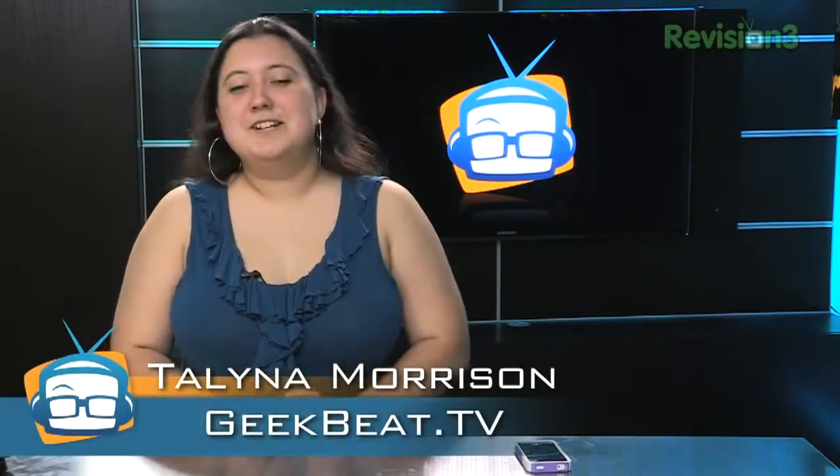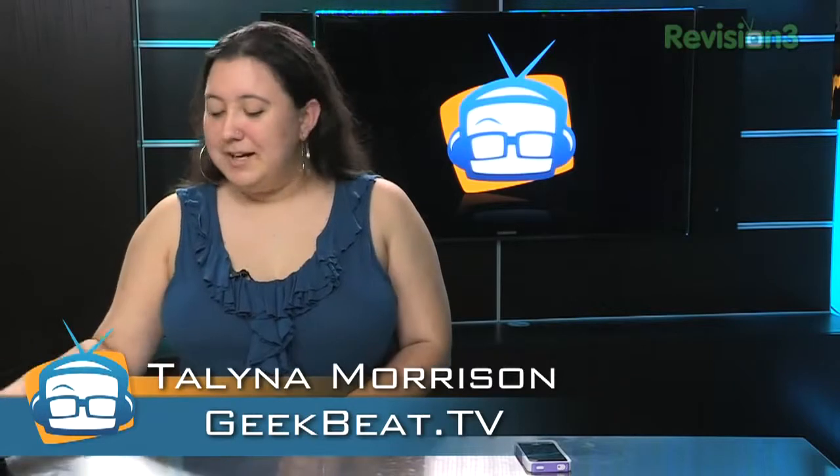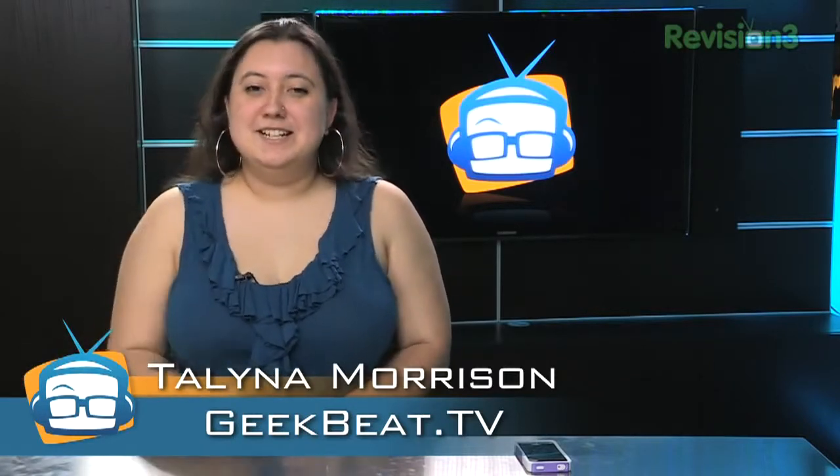So you're at work and you've got both hands on your keyboard — how do you watch Geek Beat on your phone? Your phone keeps falling over. Why not prop it up with this? I am Talena and this is Geek Beat.